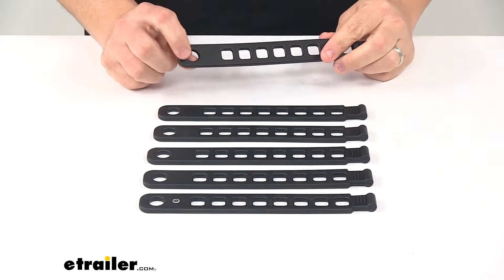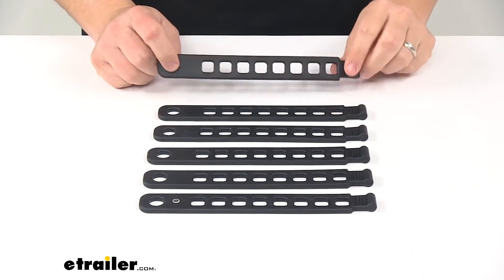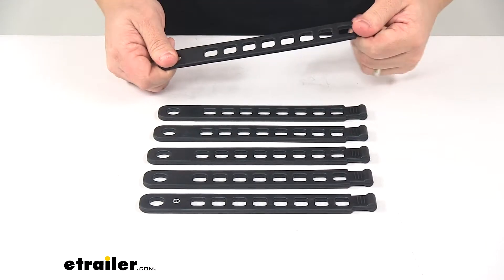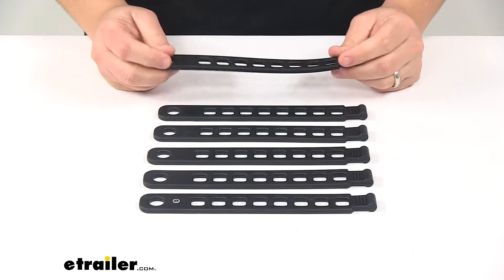This slot right here is the hole that's used to attach it to the actual rack, and on this side, we have a nice grip. That way, we can grab the strap, pull it over to the other connection point, and secure our bike to the bike rack.